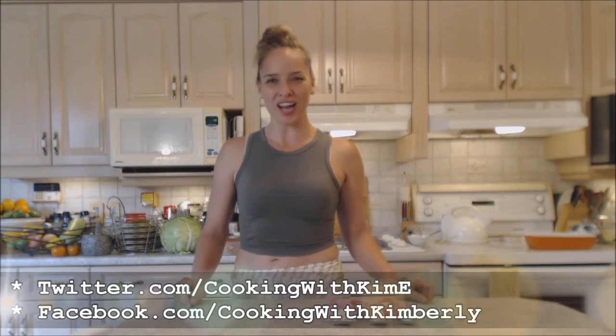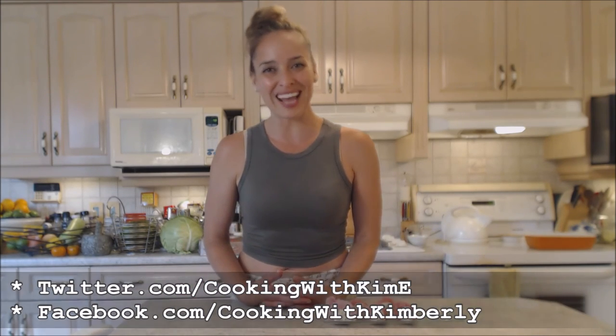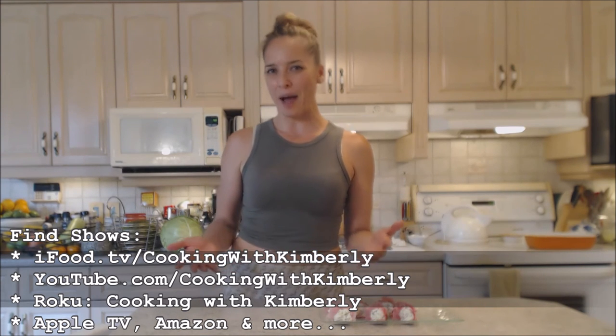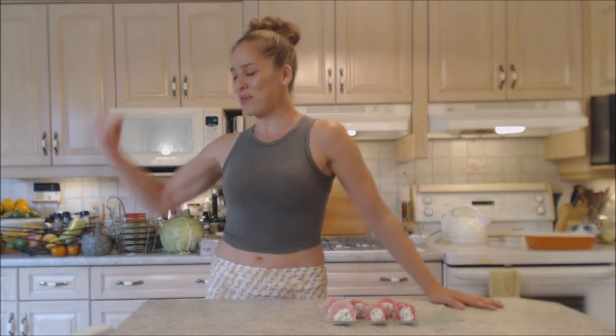Follow me on Twitter at Cooking with Kimi with a capital E, like the fan page at facebook.com/cookingwithkimberly. My shows are on ifood.tv/cookingwithkimberly and youtube.com/cookingwithkimberly. You can find my channel on Roku, and I'm also syndicated on Apple TV, Amazon, and other places. Come check out my website at cookingwithkimberly.com, subscribe, interact with us, and let us know what's going on in your culinary world. Be a champion in your kitchen and eat deliciously — bye!